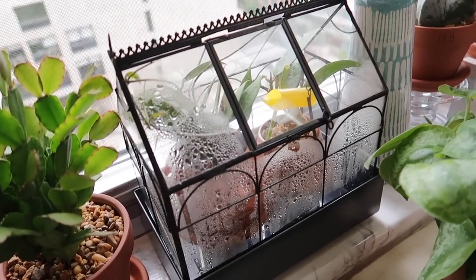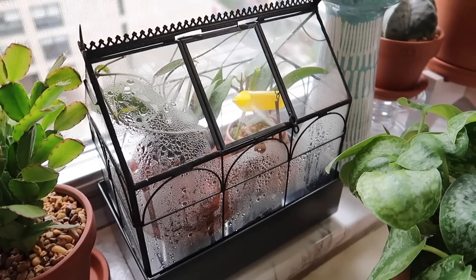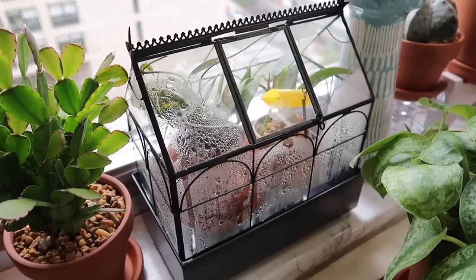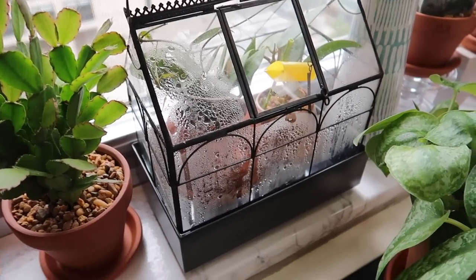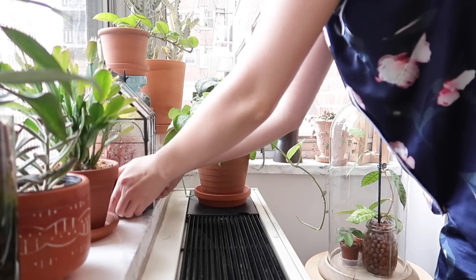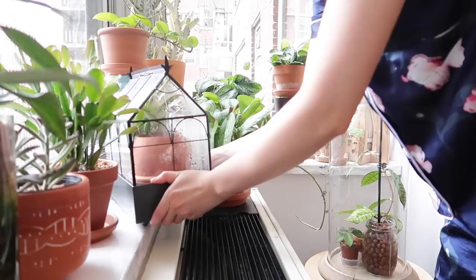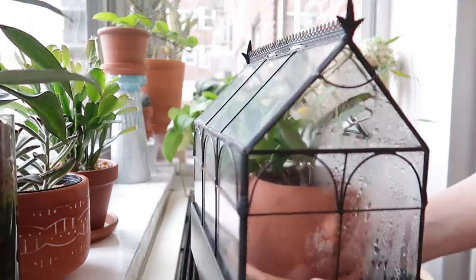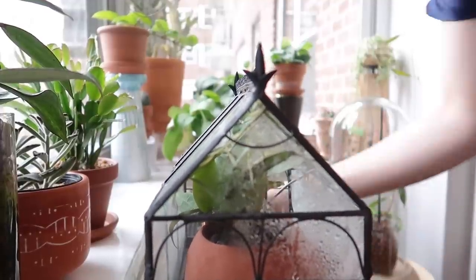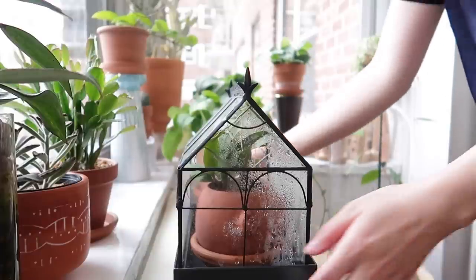One of the things I get asked the most is how do I decide what plants to put inside an enclosure. My simple answer is that when I notice a plant I've had for a while just hasn't been growing or putting out any new growth — especially hoyas — I will tend to put them inside a terrarium to see how it does. And 90% of the time it helps promote new growth, and that is the main reason why I put certain plants in terrariums.